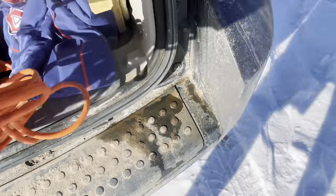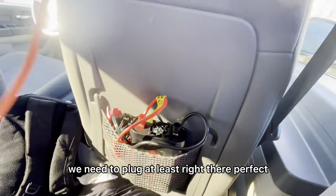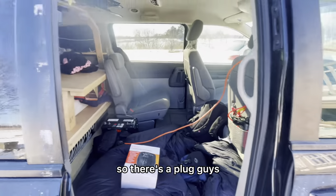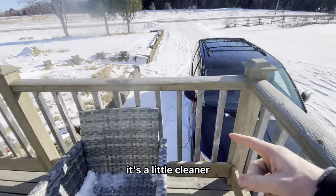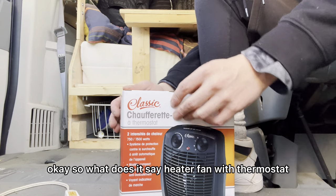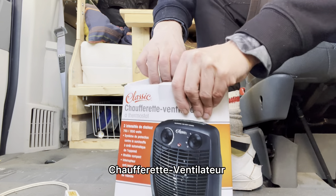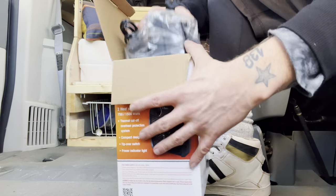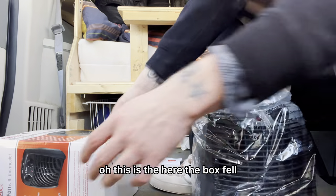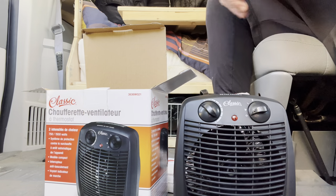So I plug her in — we need to plug at least right there, perfect. There's the plug guys. Here's a little upgrade: the plug goes underneath it, it's a little cleaner. What does it say? Heater fan with thermostat, chauffe-rette ventilateur thermostat. Oh, this is the heater. Long smell. Let's see if it looks anything like the box — yeah, it looks pretty similar.